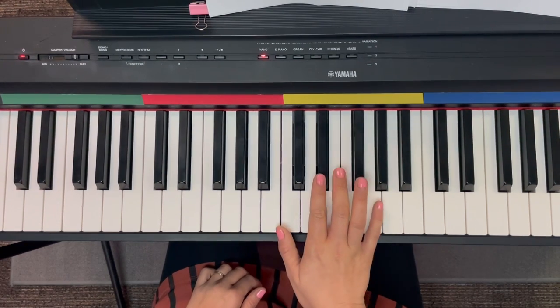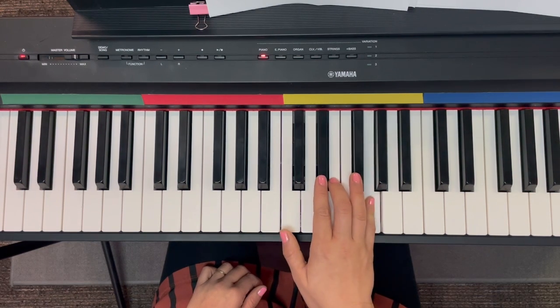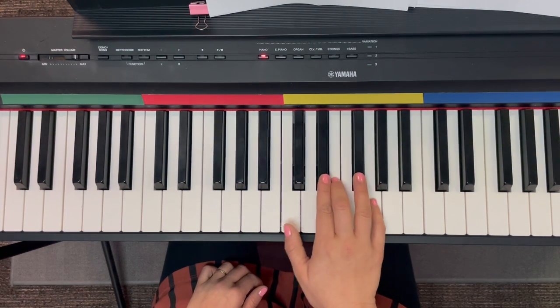So I have my right hand set up on D sharp, E, F sharp, and G. And I've got fingers waiting on all of those keys.